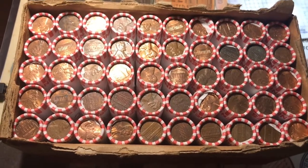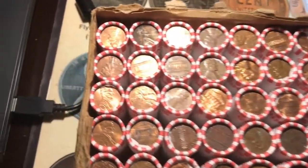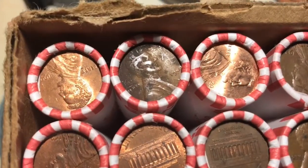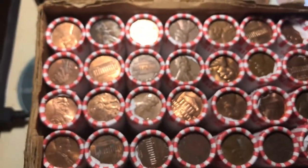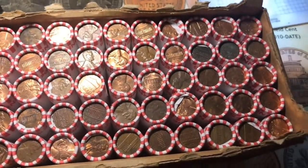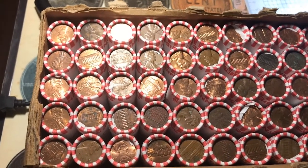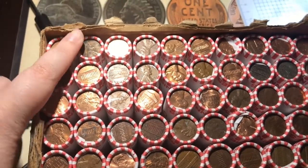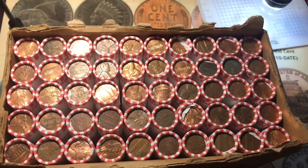What's up everyone! I managed to get another circulated box of pennies. I checked for enders and I do have a 1942 wheat ender, but that was the only thing I saw on the ends. So I'm going to get to looking through these, and when I get to that roll in the box I'll open it on camera.